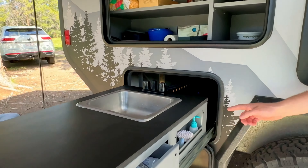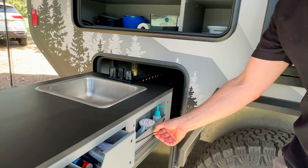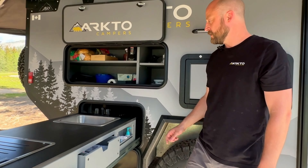Newly added is this cubby below the sink, which is real handy for putting your dish soap and scrub brushes. And just below is a bungee cord that you can tuck in your tea towels or dish rags to dry while you're out here.